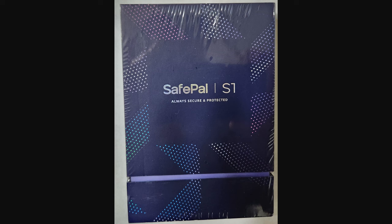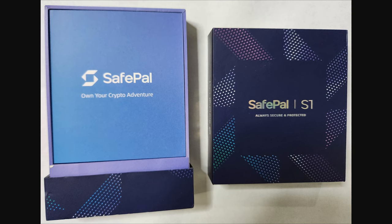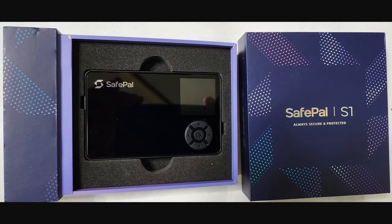When you receive your SafePal S1, it comes in a box like this — this is just a picture I took with my smartphone before opening the box. The lighting wasn't perfect; I don't have a full-on product photography setup, so I just used my smartphone. This one's a little out of focus, but this is the other side of the box. You have a security seal so you can tell if it's been opened. And here's what it looks like once you open the box and remove the cardboard — there's the SafePal S1.